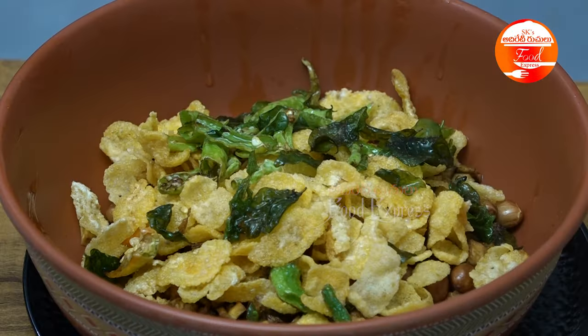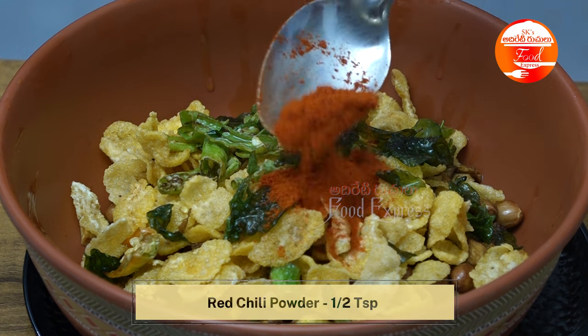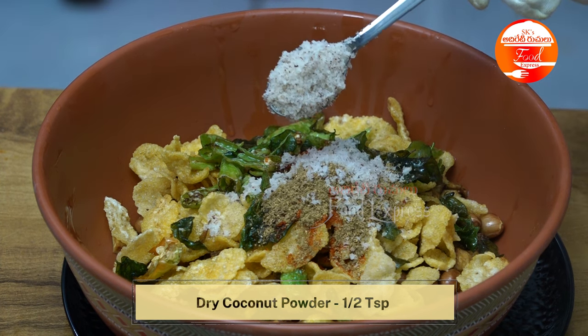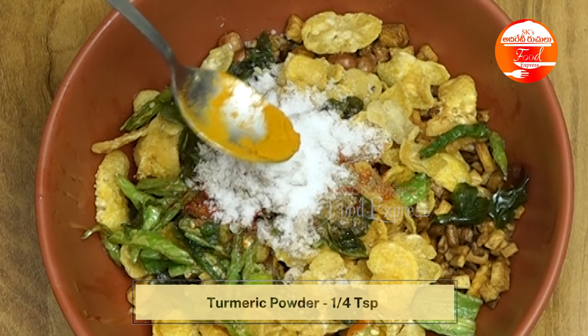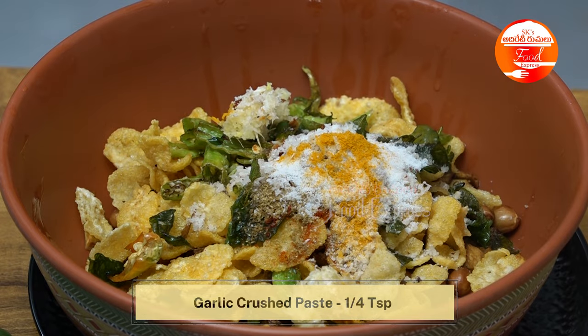We will add half a teaspoon of this spice mixture, then add one and a half teaspoons of salt. Half a teaspoon of salt is added properly, and we make sure the seasoning is done well.